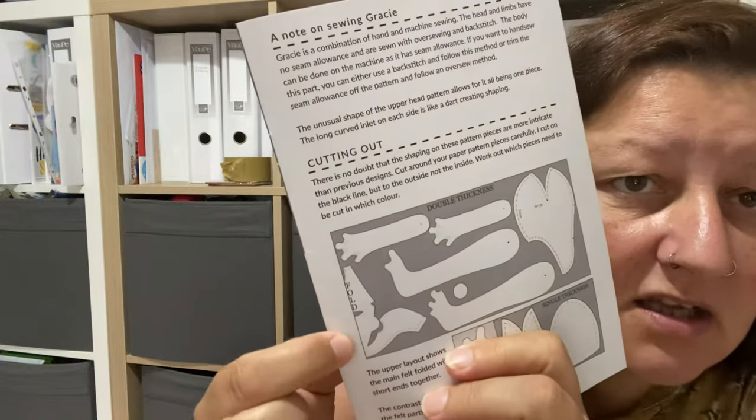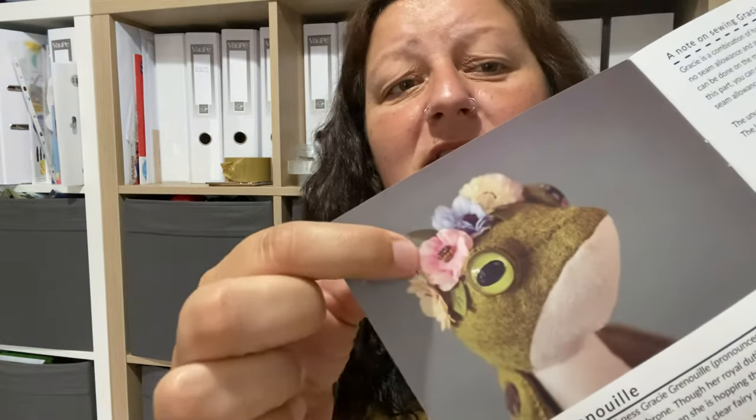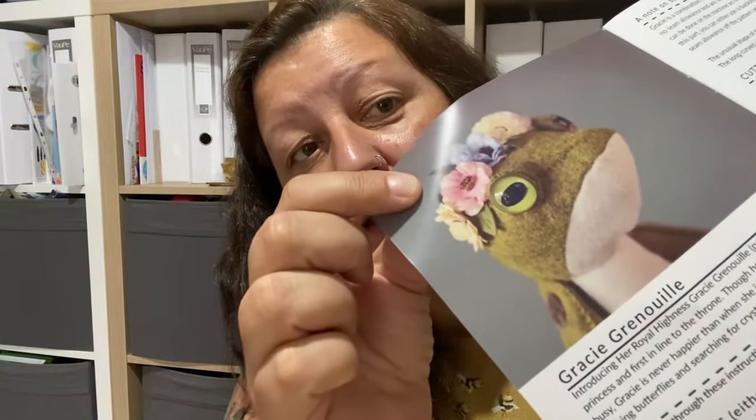That foot pad does look interesting. Let me have a good read and see how Sarah tells us to make it. There are some really interesting shaped pieces in here. I need to photocopy this before I do anything with it. That funny squiggly piece - the upper head - okay, that gives it the shape. It looks complicated but I've read the instructions and people say it looks really scary but when you make it it's actually easy and the results look beautifully shaped.